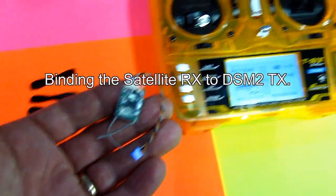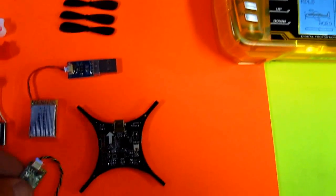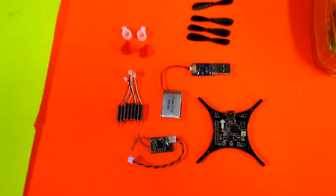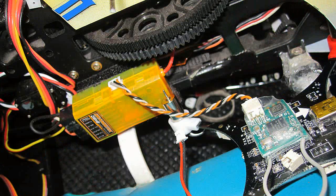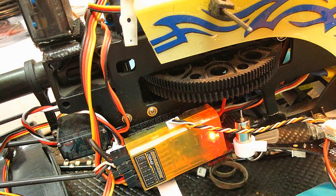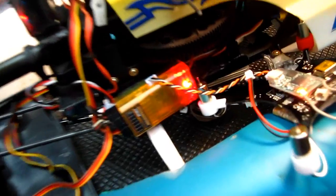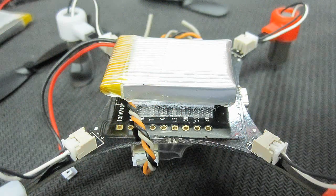I used my orange transmitter and bound it to the receiver that was included — it's a satellite receiver. In order to bind it you need to plug it into an orange receiver with a satellite port. I have the newer orange receivers which do not need satellite radios, so I used one in my Blade 400. I simply plug the satellite into the orange receiver, bind it like normal, then remove it and plug it back into the pocket quad's plug.